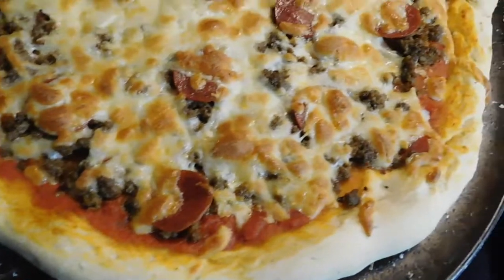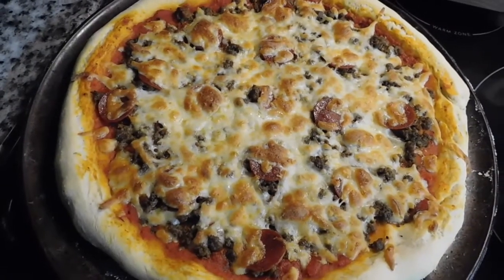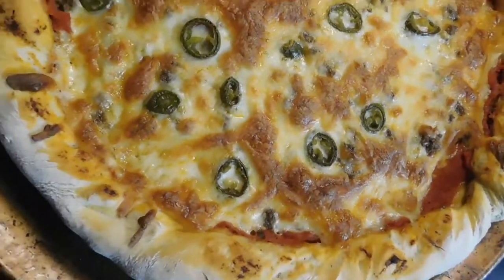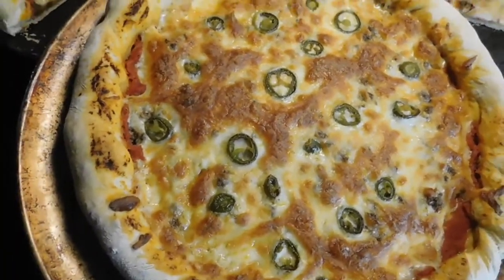Next up was some pizza. I made one with hamburger and pepperoni, and then another one with hamburger, pepperoni, and jalapeños. They were delicious — we love homemade pizza, especially for lunch.